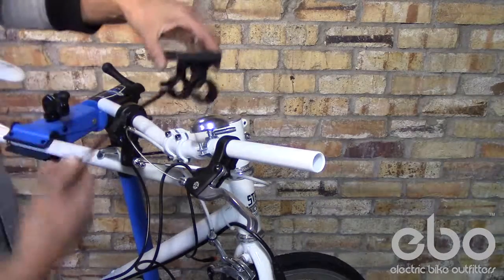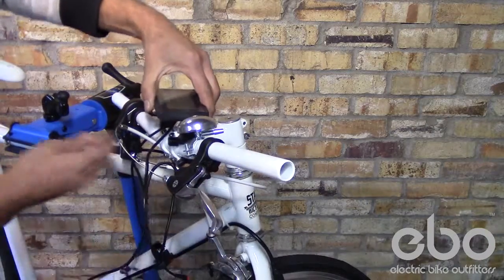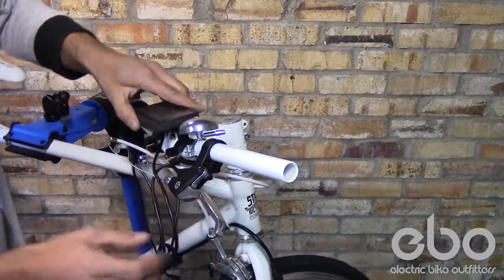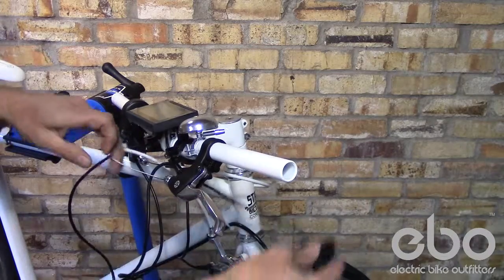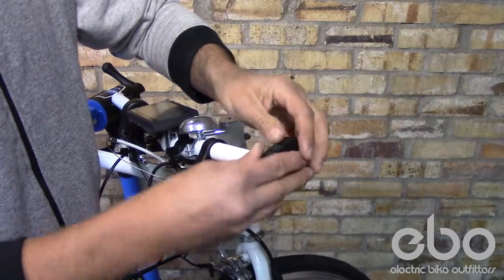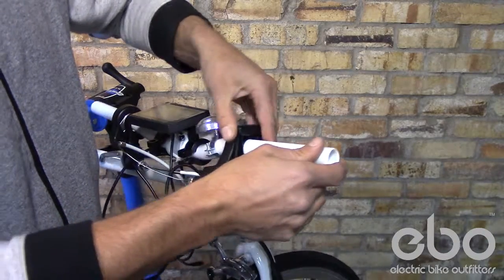Installing the LCD in the center of your handlebars. Placing the power button and your pedal assist mode buttons on the left hand side.